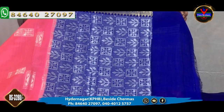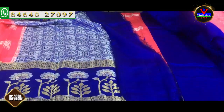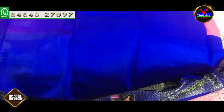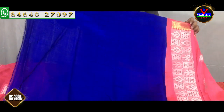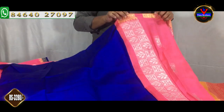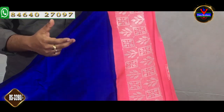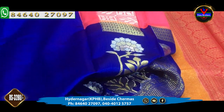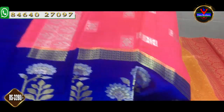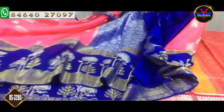We will put the blouse in contrast color and keep the blouse completely plain. We will carry this blouse with a lot of work and keep the blouse in the contrast pink color. This cost is Rs. 3,280.